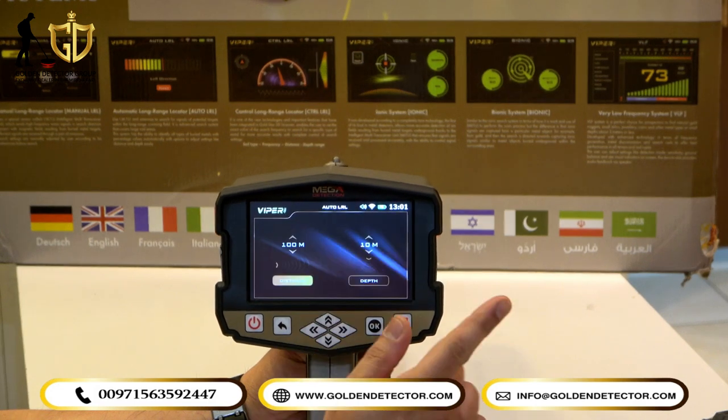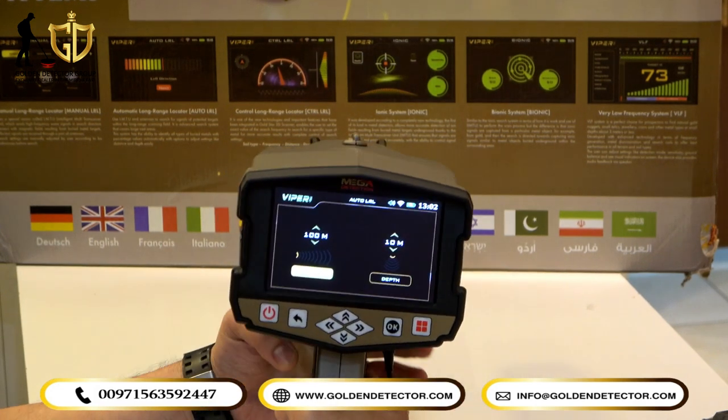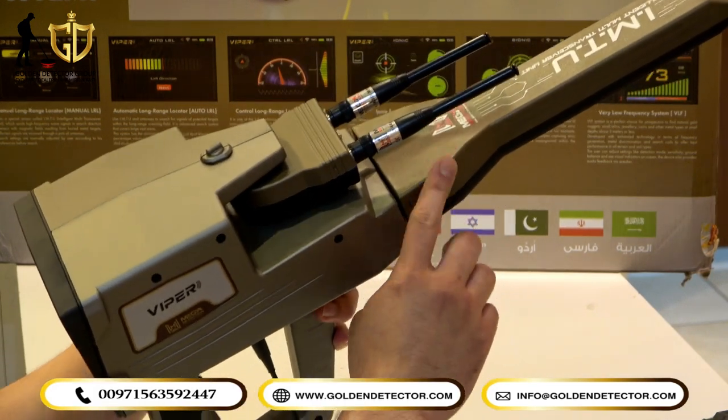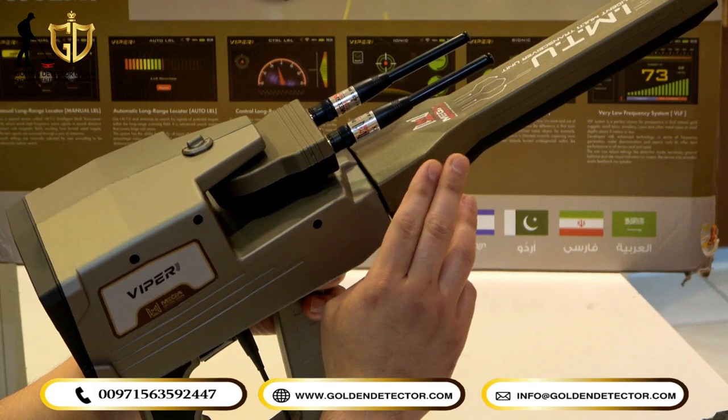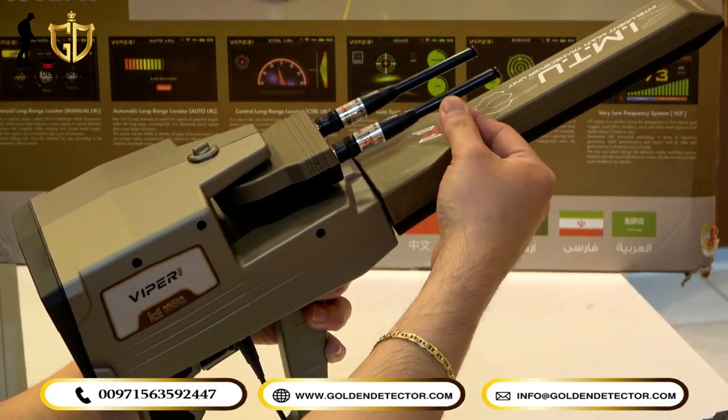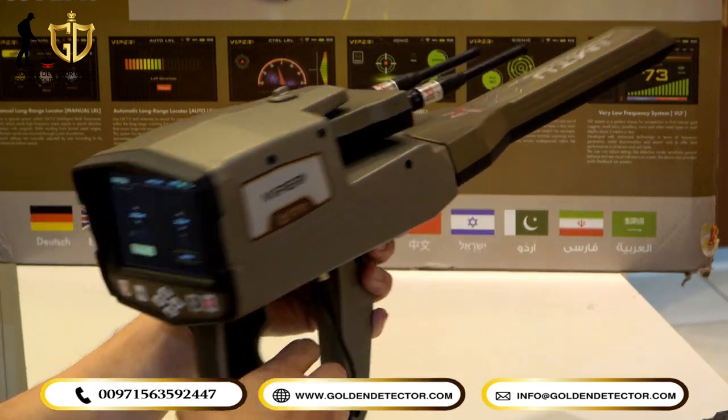Let's select the Auto Long Range Locator. As you can see, it says 'checking sensor.' The IMTU sensor is already attached — it is used for the Ionic, Bionic, and Long Range systems. The two antennas for Long Range are also included.